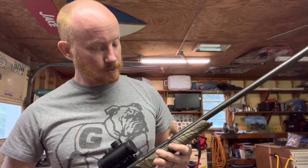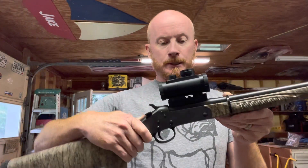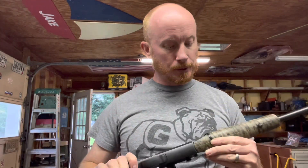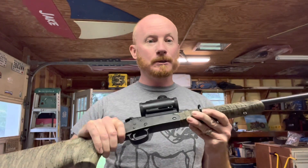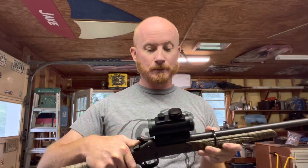Hey guys, In the Shed with Red here. I'm going to do something I normally don't talk about, and that is guns. The reason why is because this is a 410 Stevens Model 301, a very popular gun. I bought this for about $225 with the Red Dot at our local gun store for turkey season for my son to use. It is a very lightweight, user-friendly gun for first-timers shooting shotguns and turkey hunting, which is what we do with it.